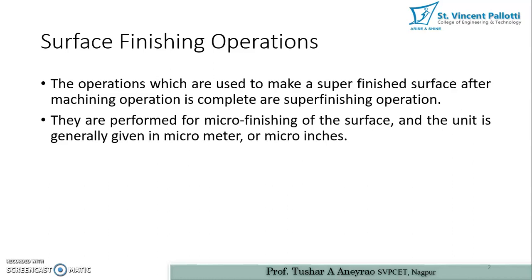What is the meaning of micron? The unit is generally given in micrometer or micro inches. Micrometer or micro inches is the smallest unit available — a micrometer is the hundredth part of a millimeter, and a micro inch is the thousandth part of an inch.